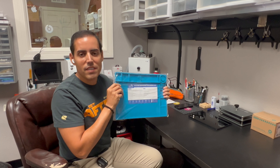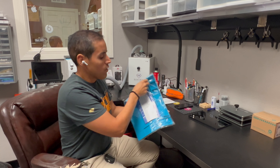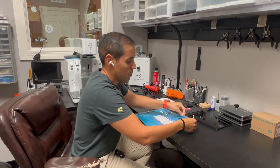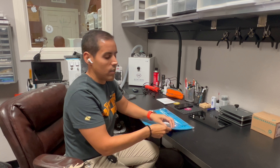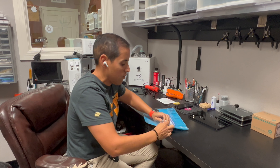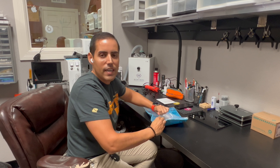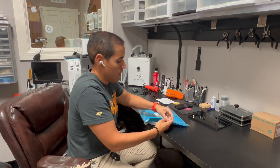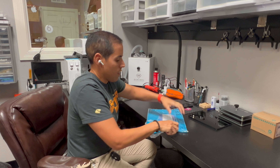Hello guys, today our friends at Strabito sent us this silicone repair mat. You can actually use this for different purposes in a repair shop — like soldering, or placing your heat gun on top of it, since it can handle high temperatures. Let me go ahead and unbag it real quick.